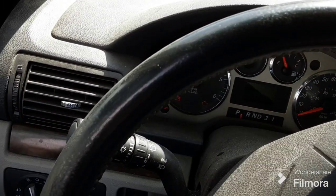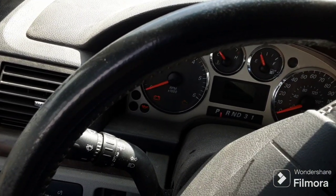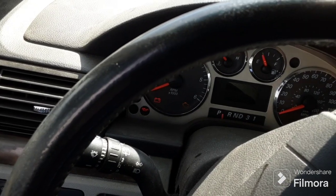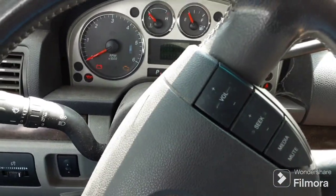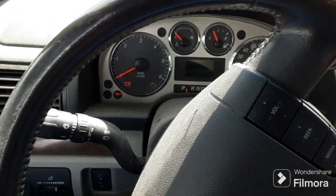The radio doesn't shut off. It just clicks. Crazy radio — once we have power we can shut it off.